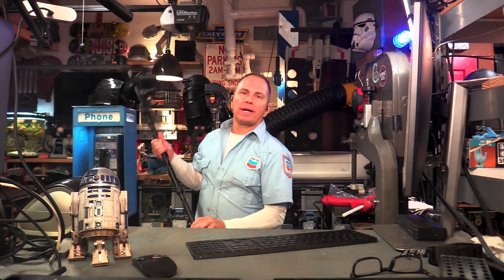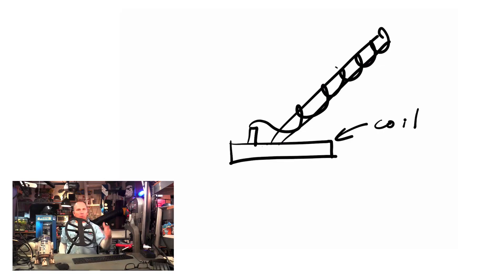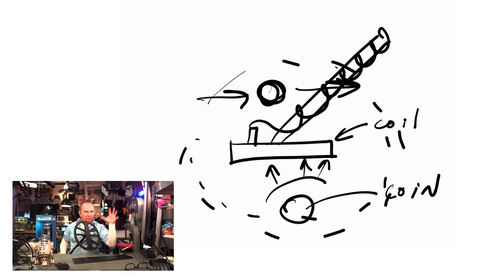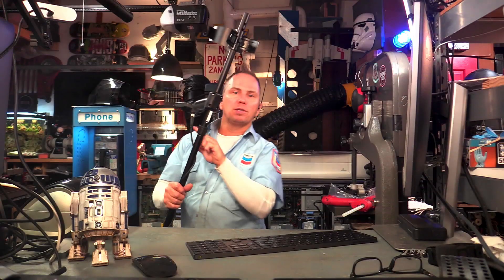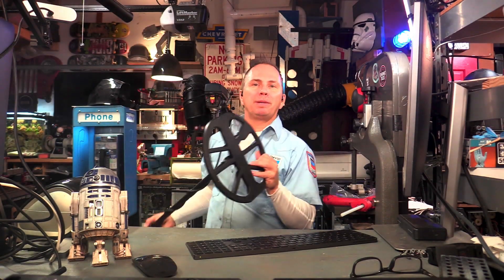Metal detectors don't actually transmit a signal into the ground and wait for a response reflected off of a metal target. That's how radar works, and metal detectors are not like radar. The search coil on a metal detector radiates or emits an electromagnetic field all around itself. When a metal object enters that electromagnetic field, it creates an anomaly in that field. The detector's processor senses that anomaly through the cord, rather than one downward directional wave that everyone thinks. If a metallic object is swung above the coil, it will pick it up as well. This is something that metal detecting beginners are failing to understand — it's important to understand the coils.